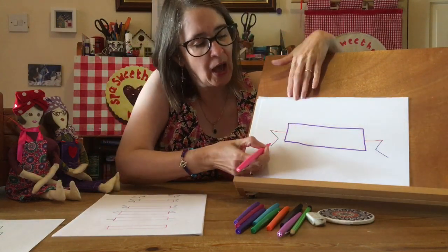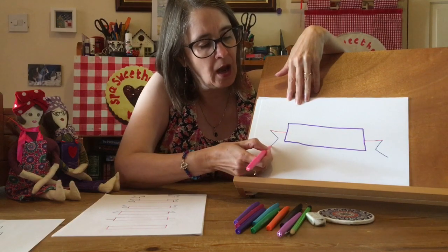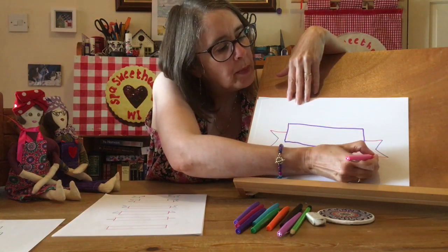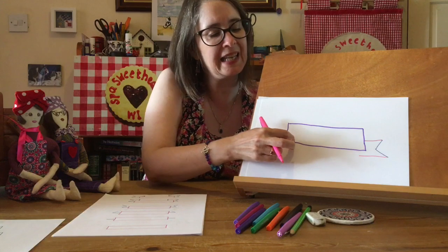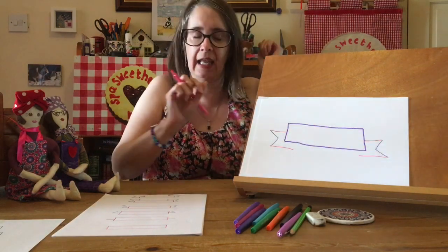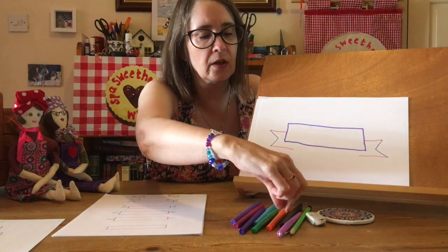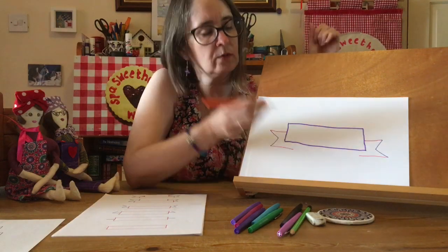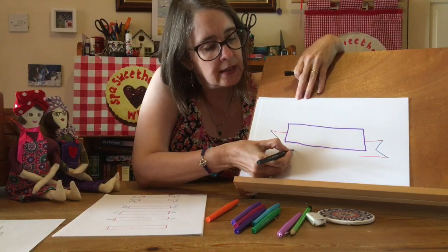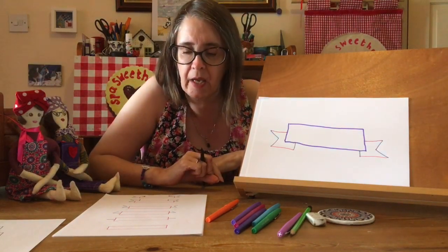Our next line is now going to come about one centimeter in from there — we draw a line and stop. Basically the measurements don't matter; you're coming a little way into your banner. This is like the ribbon bit at the bottom, so you're coming a little way in like that. This is the magic bit next. So we're going to go up and join that in a straight line like that — nearly there, but it's not quite the magic bit yet.